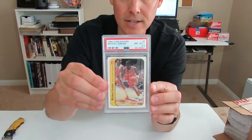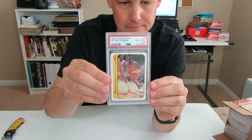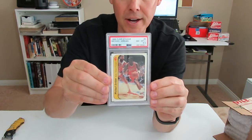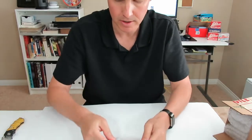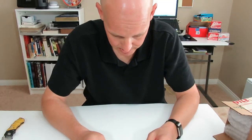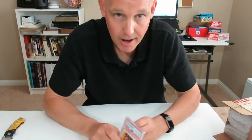It looks beautiful — it looks awesome in that case too. Guys, thanks for watching. I'm excited. Hopefully you like this video. Please keep watching for my other videos. I'm going to try to do another one of these soon when I send out my Jordan rookie card. I'm happy, I'm excited, guys. Thanks for watching — I'll see you next time.